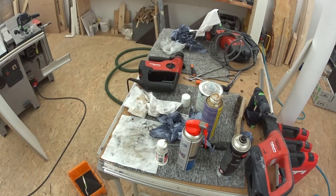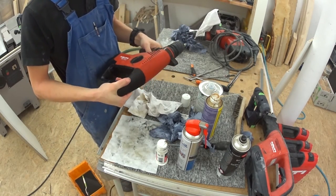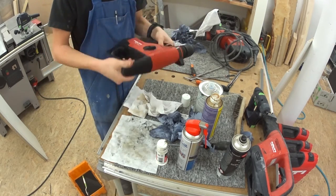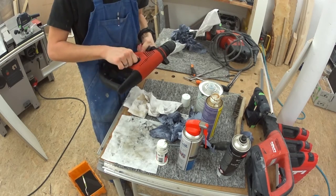Now, cross your fingers — will it work? Yay! It's alive! The last finishing touches, but the machine looked great again.